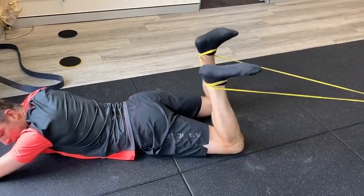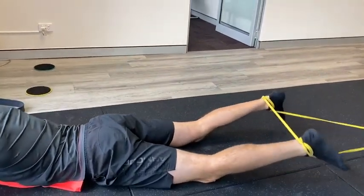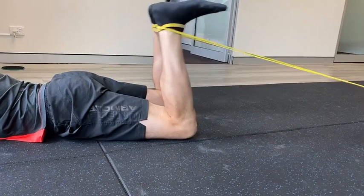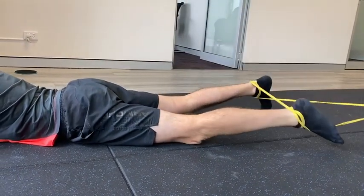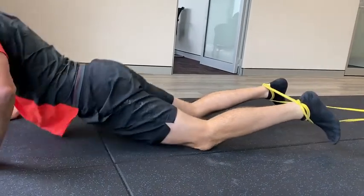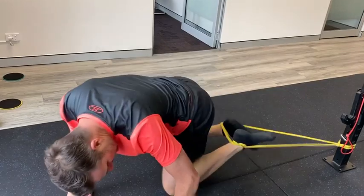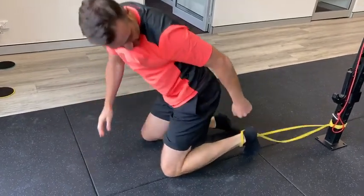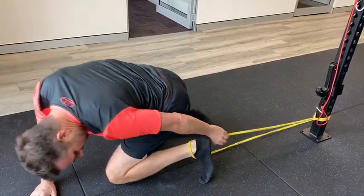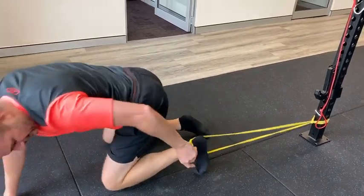Simply go ahead and do a hamstring curl. Keep your feet the same width apart and do the hamstring curl. Watch that you don't arch your back — try to keep your core on when you do your hamstring curls. That's pretty strong — equivalent to what I was doing on the leg press. You just have to match the band to the task. For single leg, which we have on the program anyway, just flip that down to a single leg and go a bit further. You can see it's a bit tricky to get on, and then away you go single leg.